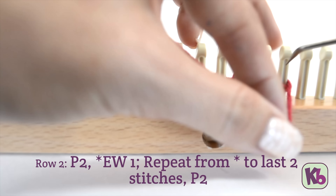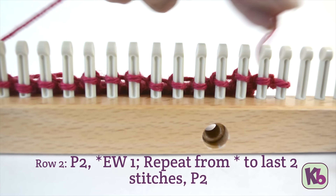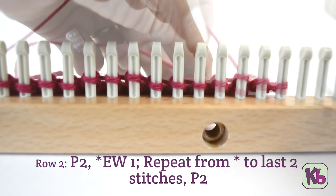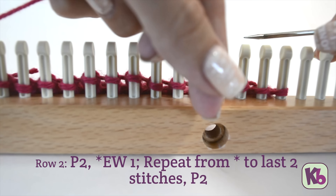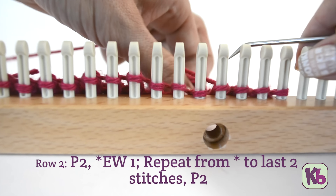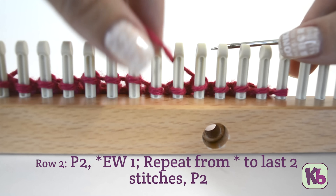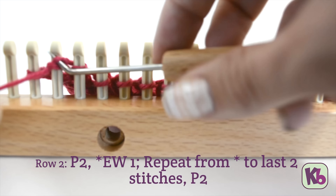Row two: purl the first two stitches. E-wrap the next stitch and continue e-wrapping each stitch until you've reached the last two stitches. Purl the last two stitches.